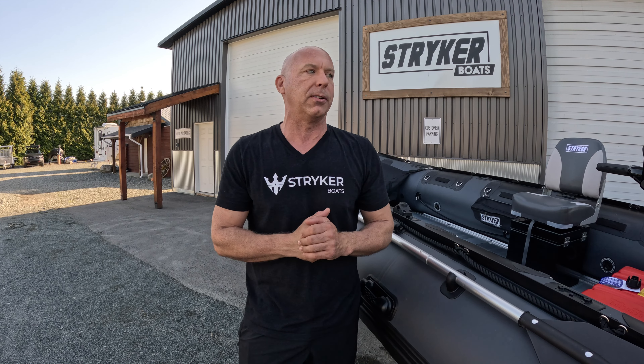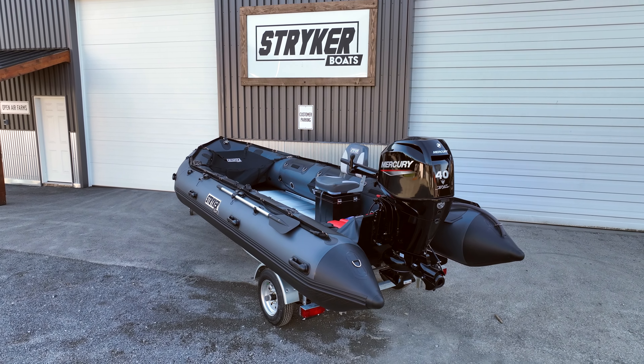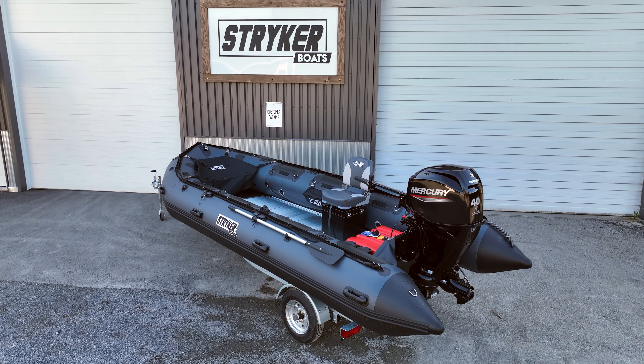With this boat I've jumped beaver dams, I've jumped logs — I've done things that I would not recommend to any of our owners, but things that I feel I need to do to really push the boats to their limit. I've run this exact setup for quite a few years in multiple different platforms and setups.